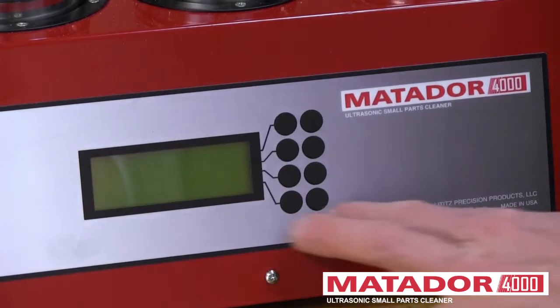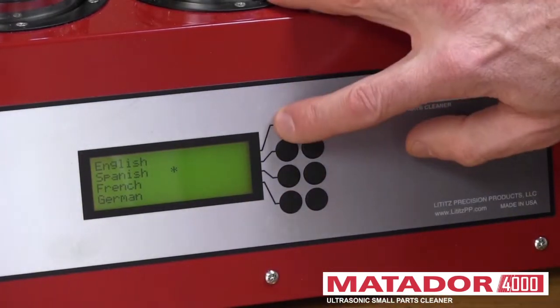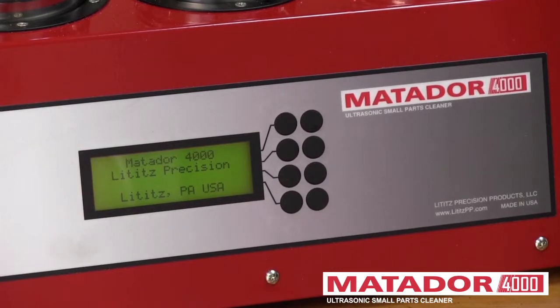So let's switch back to English. We'll hold the two buttons in, turn the machine on, wait until the backlight comes on, and let go. And we're back in English.